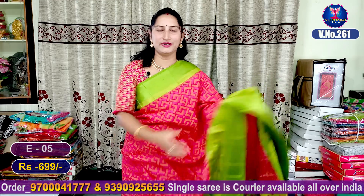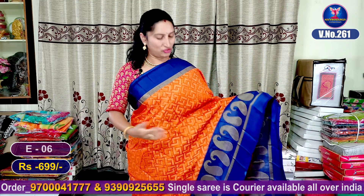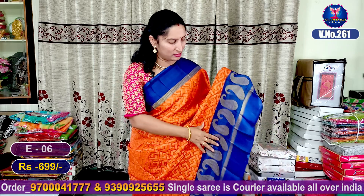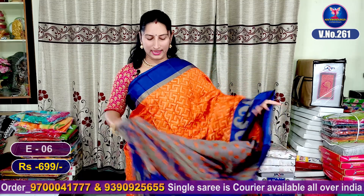Our next color combination is orange and blue color combination. It is very beautiful. We have the mangoes design. We have the royal blue color combination. We have the contrast blouse.